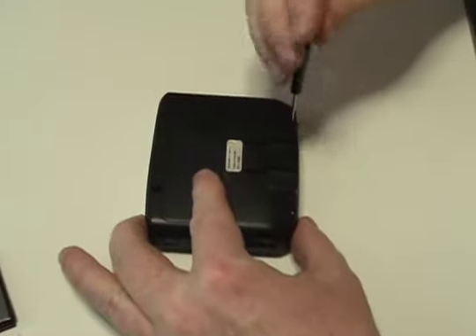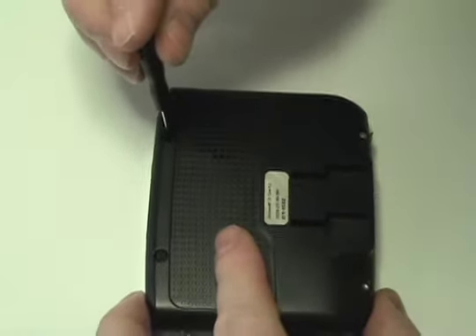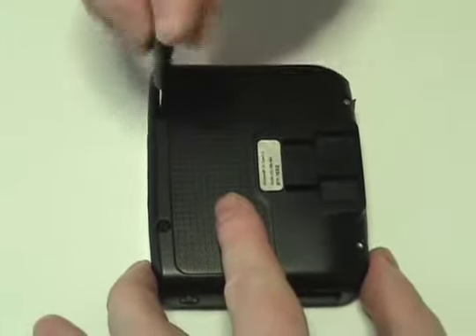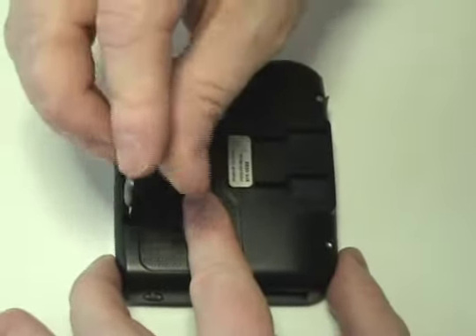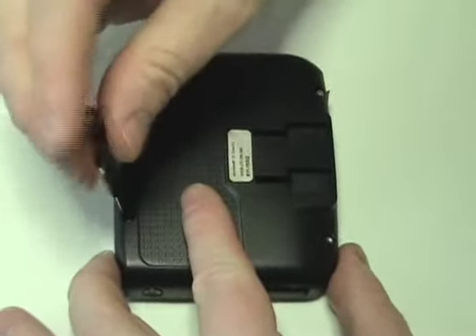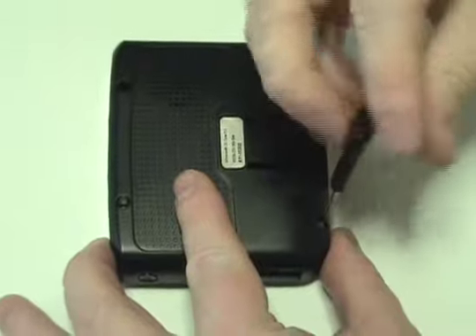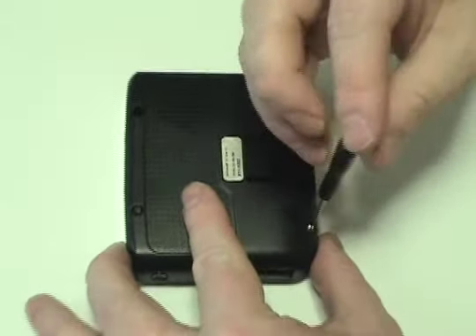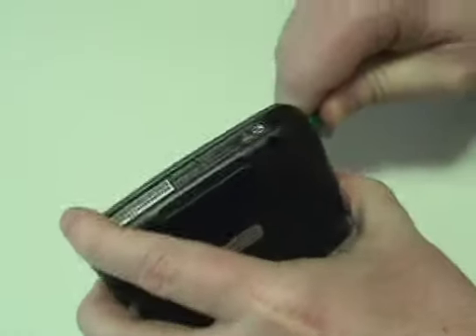Begin by removing the four screws on the back of your Magellan using the tool provided in your kit from NewPower99.com. Carefully open the Magellan using the shim tool.